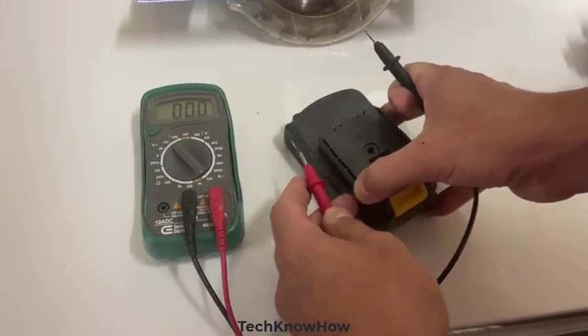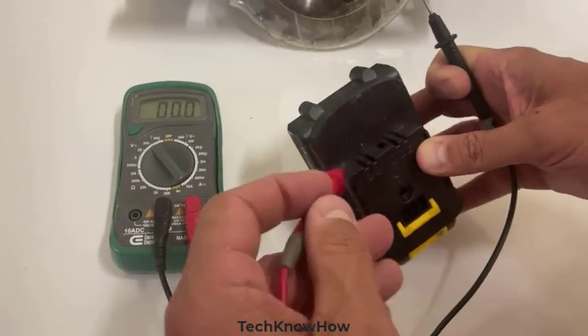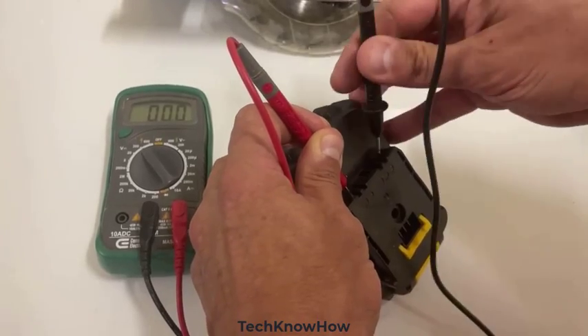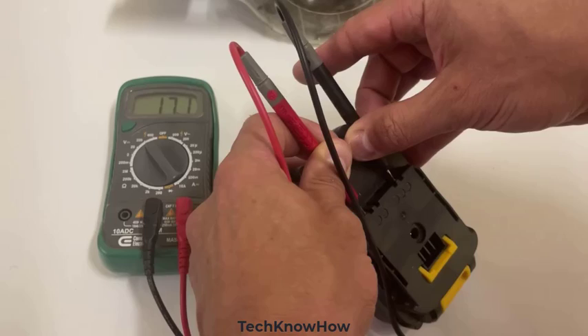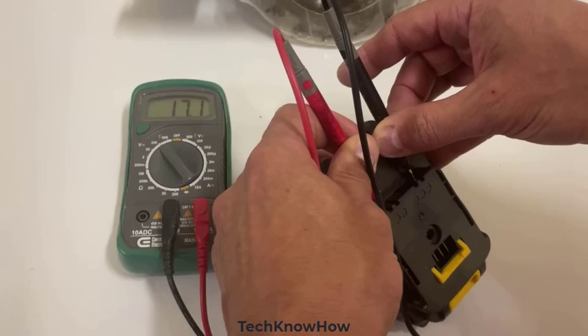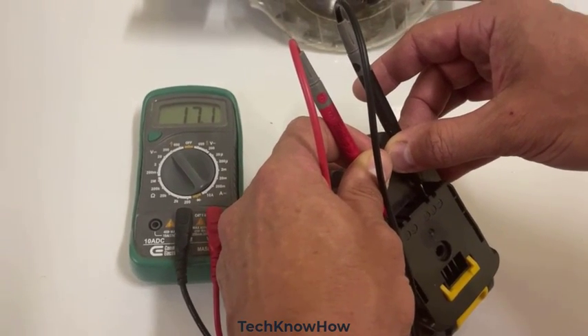What we're going to do here is look at this. Right here it tells you plus and minus. So in this hole right here, you put this one right here and you put this one right here. And see what it's telling us? You see 17.1. So this has been charged for a while — it's not hitting 20 volts. So it's got 20 volts coming in from the charger, it's just not here. So this battery probably is on its way out.